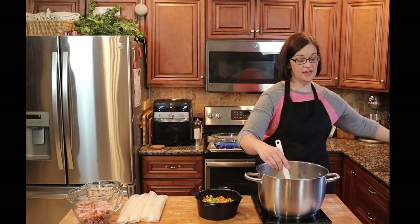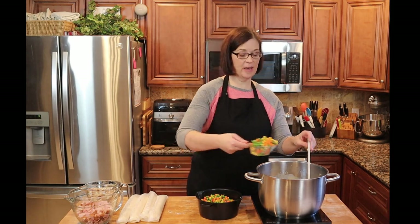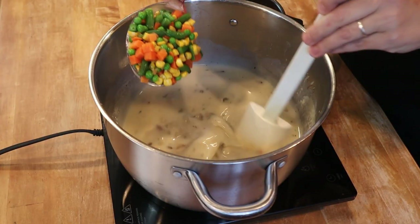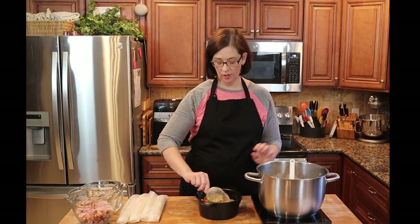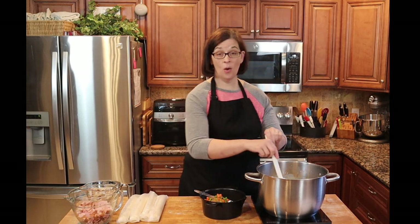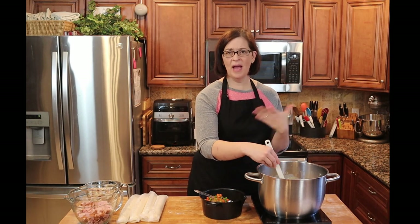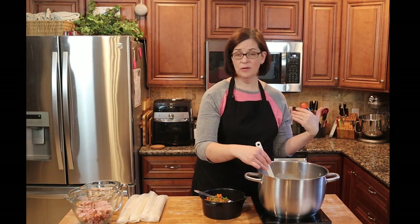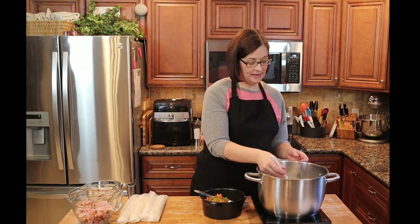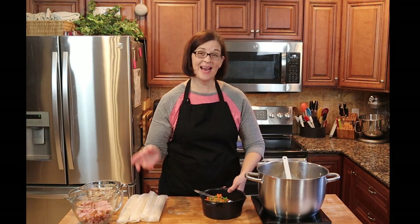We're also going to add our leftover veggies — about two cups. I have a veggie medley with corn, peas, green beans, and carrots. Any type of vegetable leftover from Thanksgiving dinner will work. And this doesn't have to be a leftover recipe — you could buy frozen veggies and frozen potatoes from the store. That's it for the filling, so I'm turning that off and now we need to focus on the crusts.